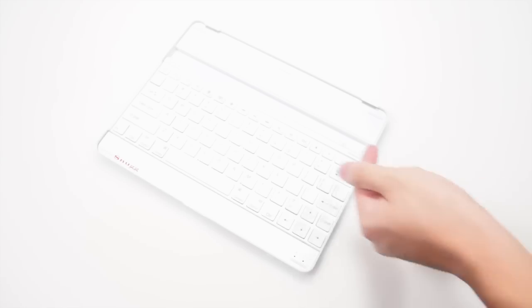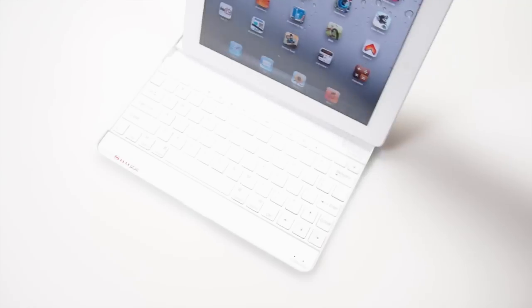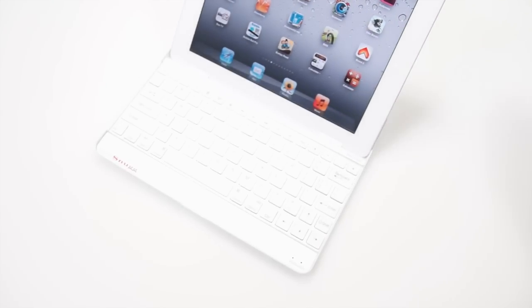This keyboard uses Bluetooth to connect to your iPad, and you do have a hinge to slide your iPad on to get an easy typing angle.